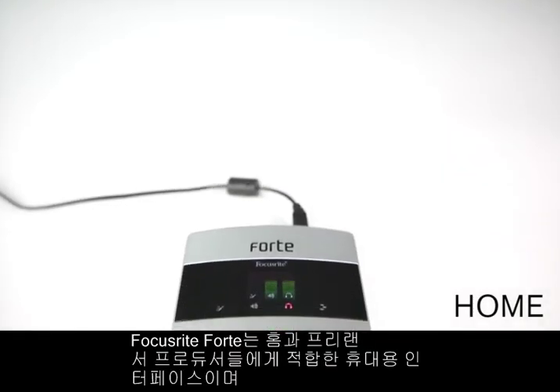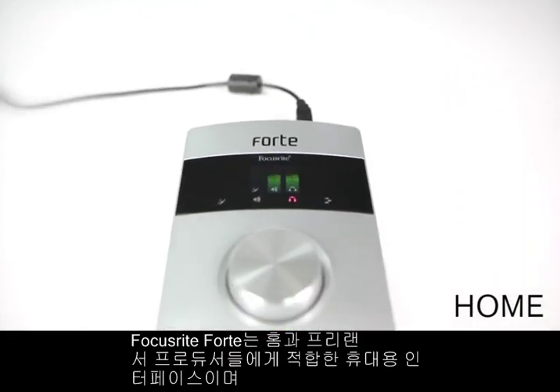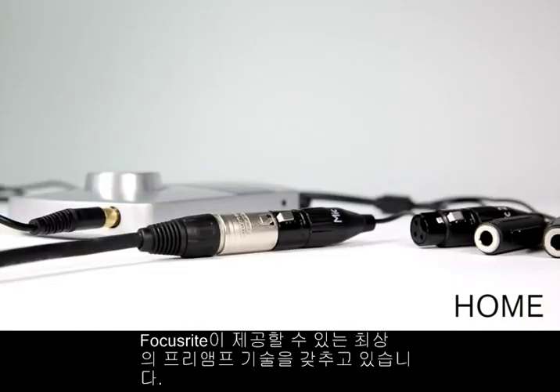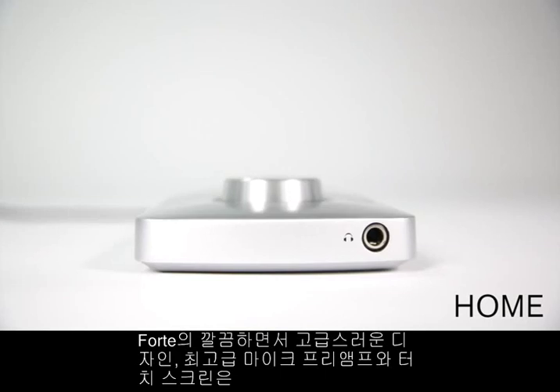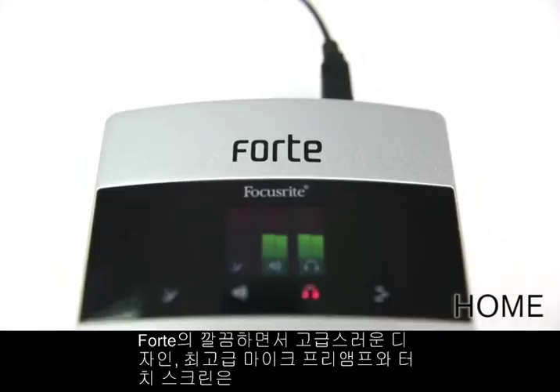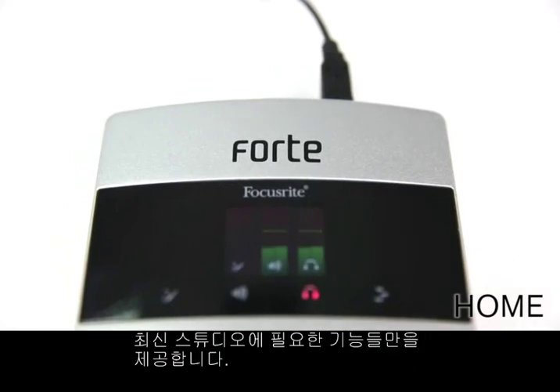The Focusrite Forte is a perfect portable solution for home or project studio producers and has the highest quality preamp technology that Focusrite has to offer. Its luxuriously sleek design, highest quality microphone preamplifiers and touch screen control panel make it the perfect addition to your studio setup.